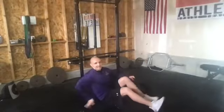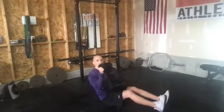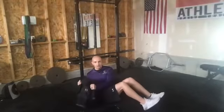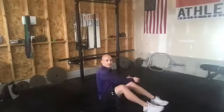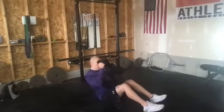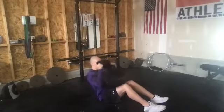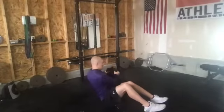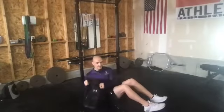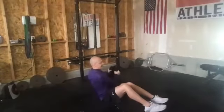Last exercise is going to be our seated pack rotations. I'm going to have you guys take a seat. Hold on to your backpack — just hold either side of the top. Bring your feet up. We're just going to touch the ground on each side as we go through. Make sure we're looking at our backpack, and our shoulders are rotating with it. 30 seconds — this is our last station, and then we'll stretch it out.